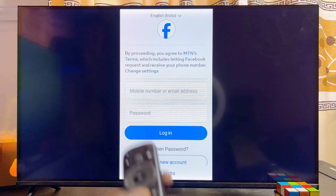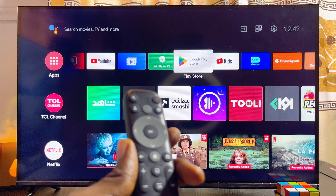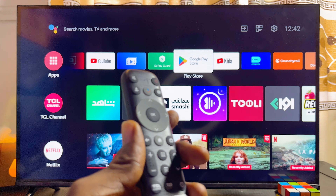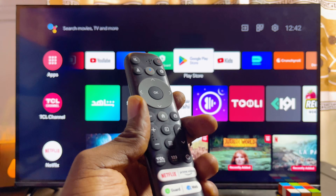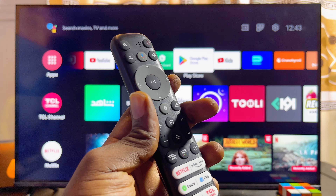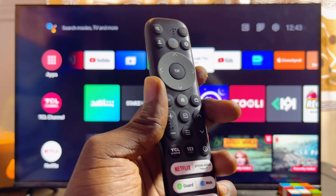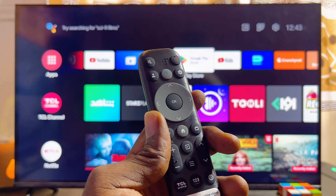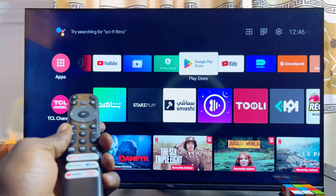For those whose smart TV was unable to detect the USB drive, this problem might be because the USB drive is not in the right format. To fix this, make sure you format your USB drive to MS-DOS FAT32 using your laptop. Select the formatting type as MS-DOS FAT32 — you can do this with any laptop, and after doing this your USB drive should be detected by your smart TV.